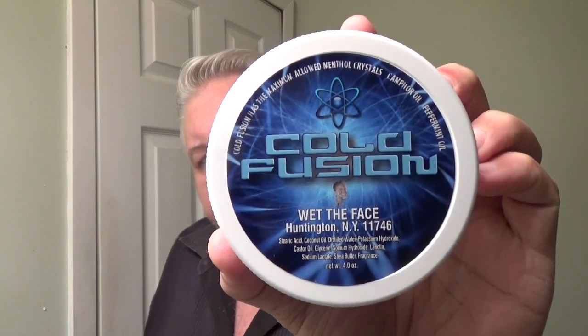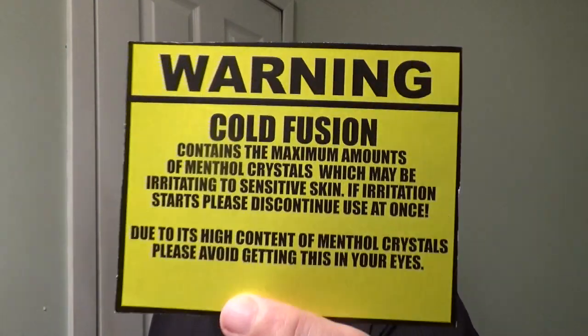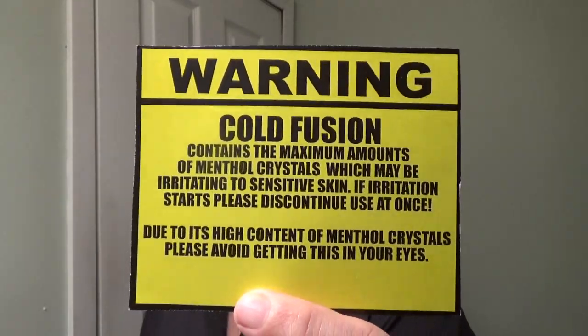Welcome back to 'What the Face' — glad you're here. Today I'm going to do a shave with something appropriate for this time of year. A lot of people like that cool sensation when they shave, a lot of menthol. So I reached in and took out Cold Fusion. If you've never heard of this before, it comes with a warning — this stuff is strong and we don't want to hurt anybody.